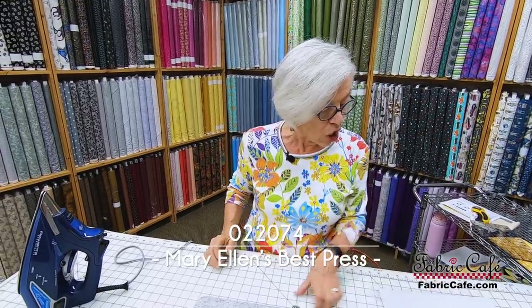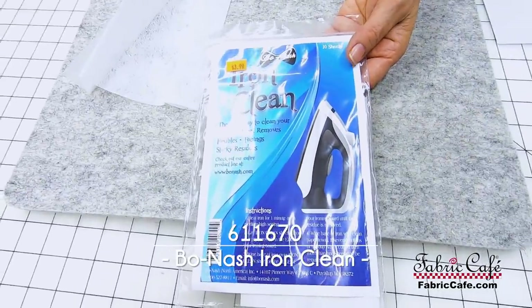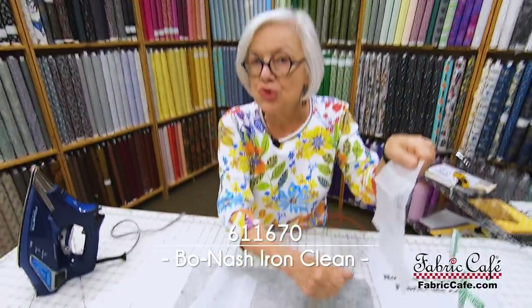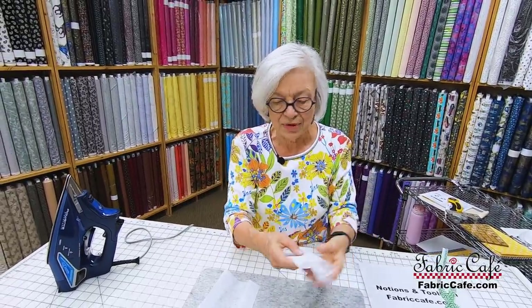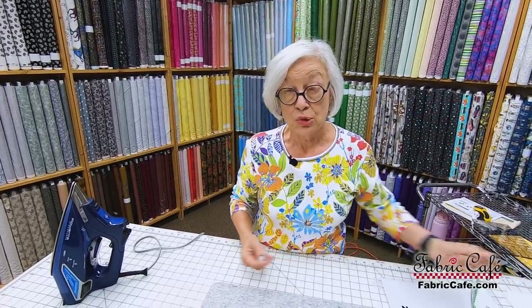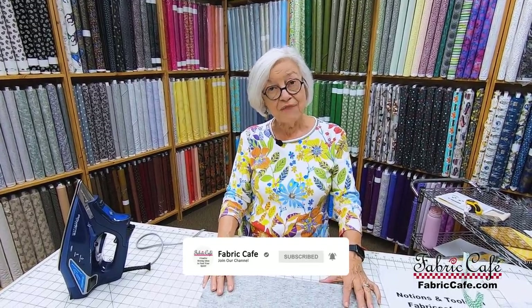Thermal thimbles and Best Press are great when you're doing your binding. If you use spray starch or any kind of adhesive that gets on the bottom of your iron, we have iron cleaning cloths — 10 in a package. Just place one on the edge of your ironing board and drag your hot iron across it, and it will take the residue off the bottom of your iron. Best Press does not tend to build up like many starches and sizings, but if you've used an appliqué adhesive, it will get on your iron — these cloths are a great way to clean it. I hope these pressing tips have been very valuable to you, and please join us in the future for more tutorials.